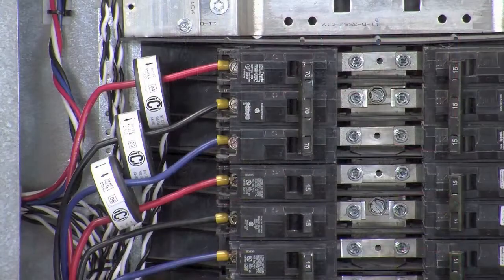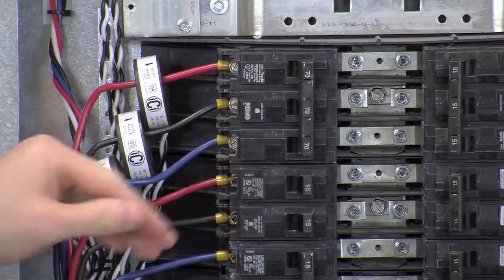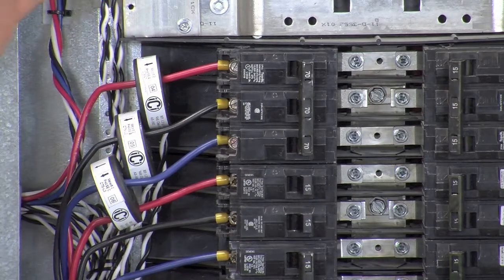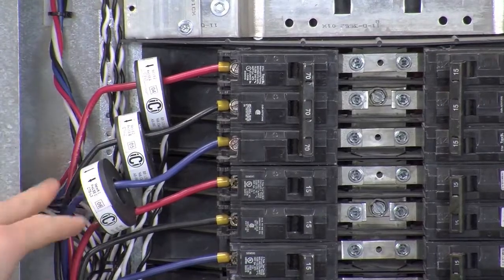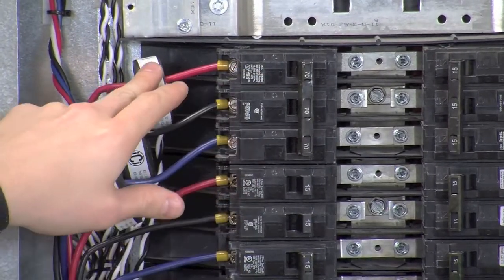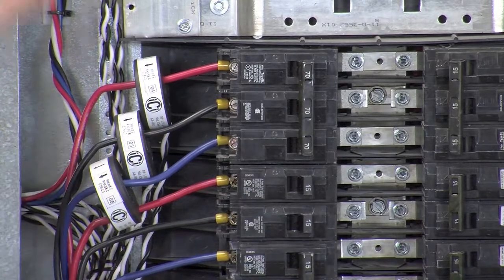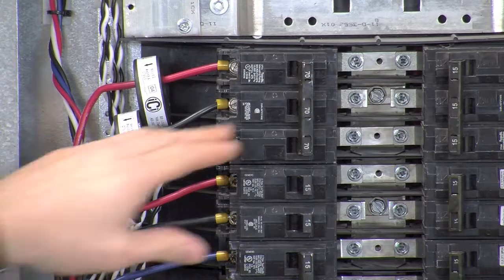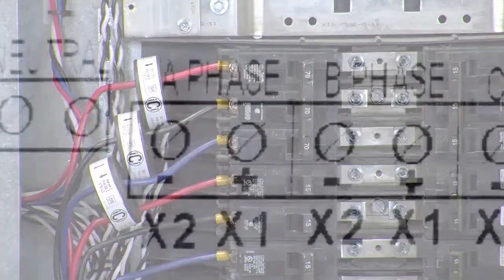Let's pretend for a second that we wanted to install the CTs on a three-pole breaker. You're going to have to repeat the phase test that we covered earlier for the breaker intended, and install the CTs accordingly. But keep in mind that for CTs installed on breakers, the arrow has to point away from the breaker. Unlike the mains which point in, breaker CTs point out, as current flows out from the breaker towards the load.